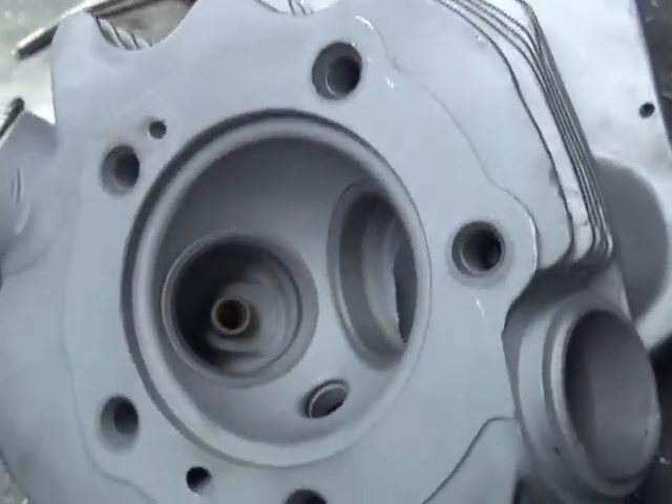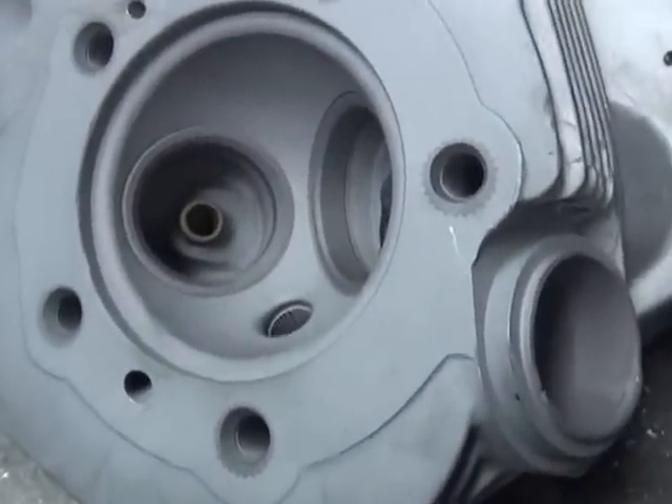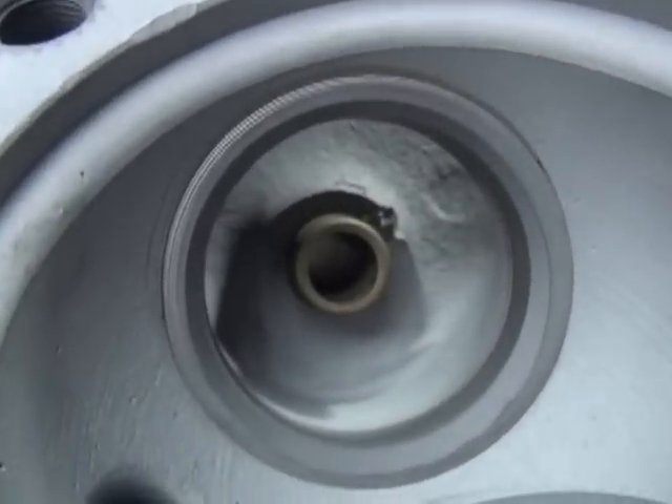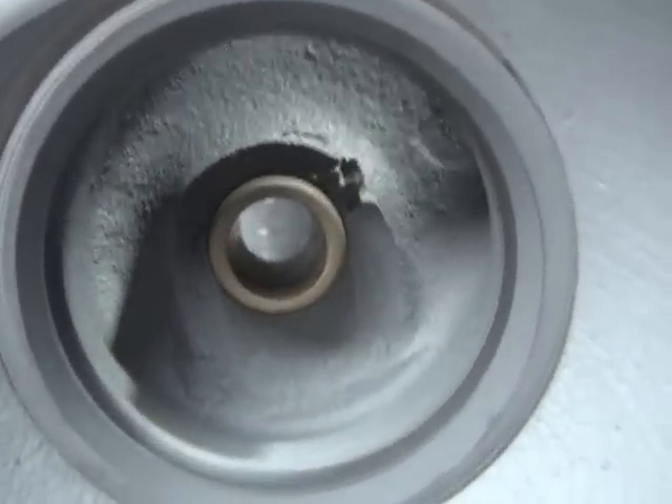Here's a few grinders we use. Here's the head the way it came in. Some of these valves in here, but they didn't really do any porting per se.